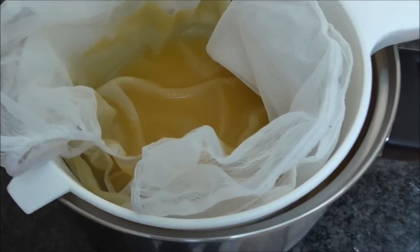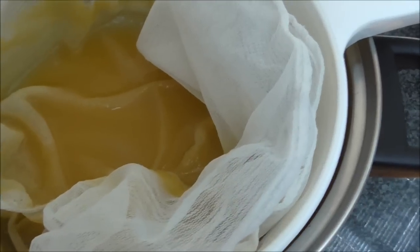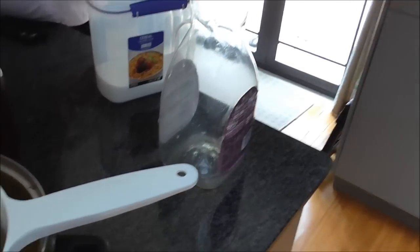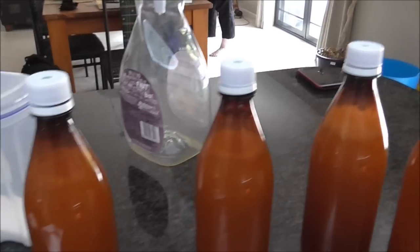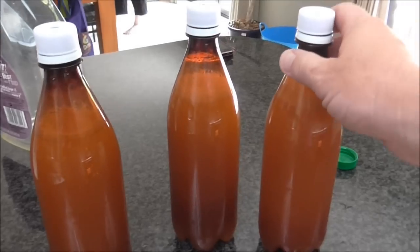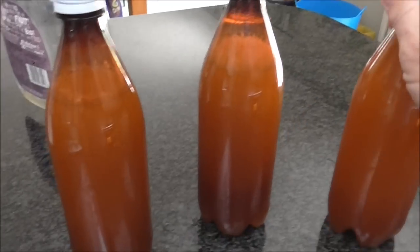The juice has passed through the grain bag and what's left behind is all the fibrous pulp material that you don't want. I'll return the juice back into the bottle. I've finished adding the sugar — 40 grams of sugar and the juice to each bottle. I've screwed the caps on fairly tight and given each bottle a nice shake just to mix up the sugar and juice.